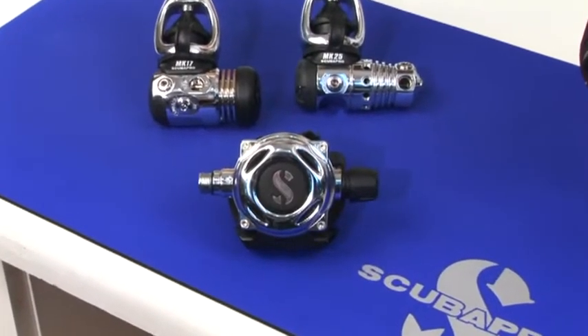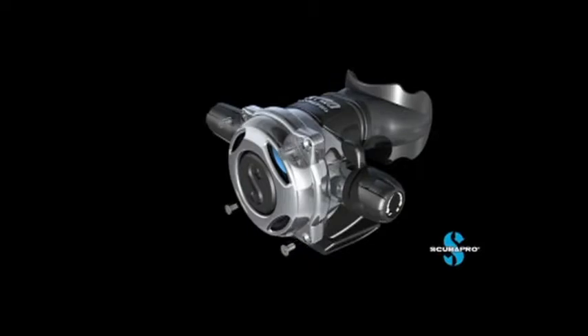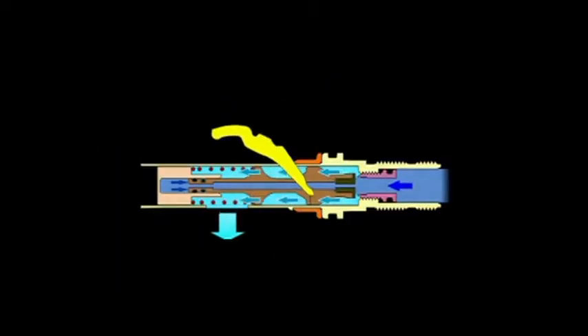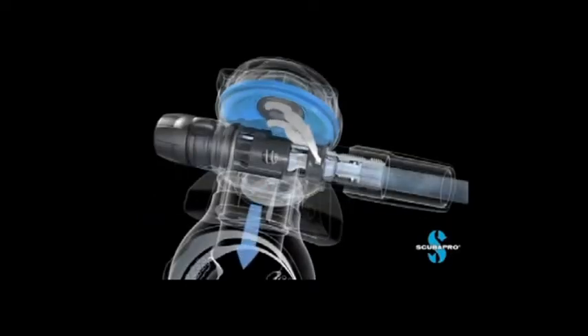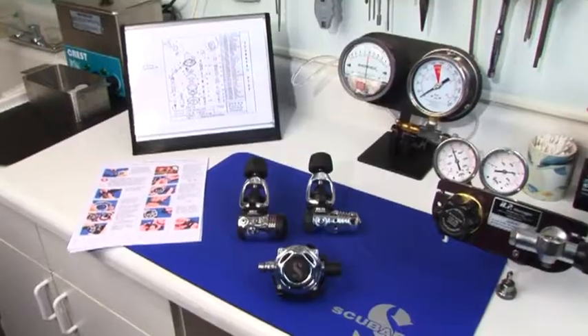The ScubaPro A700 uniquely utilizes modern robotics with legendary craftsmanship, requiring over 200 steps to build each masterpiece. It is pneumatically balanced, plus features a newly positioned vacuum flow deflector, which set a new worldwide standard in both performance and breathing characteristics.